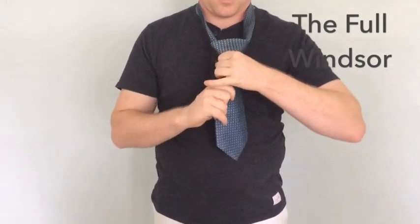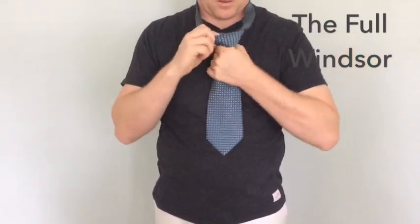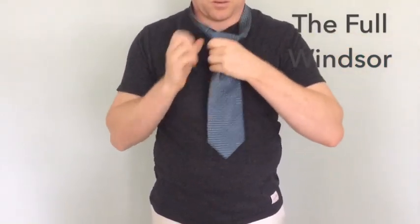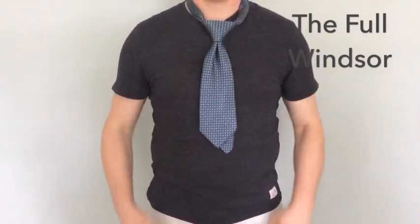I then dress the knot up, tighten it, and form that triangle at the top that is nice and wide. As you can see I tied this way too short, but you get the basic gist of how to tie that portion of the knot.